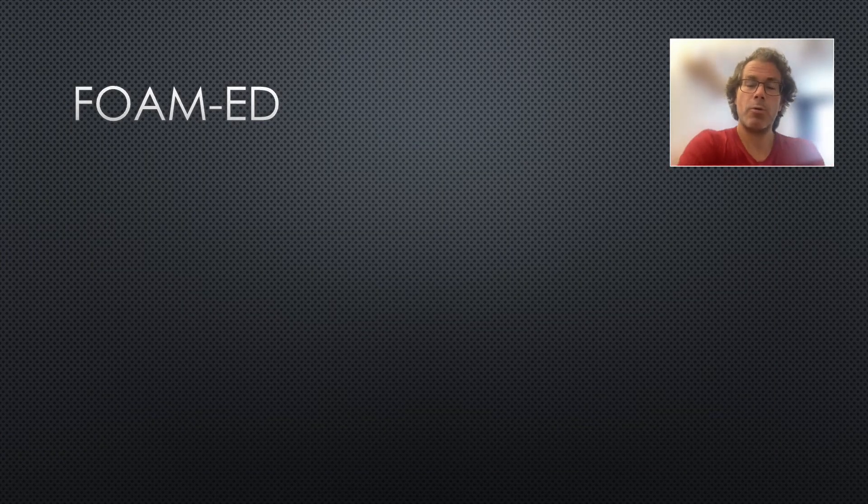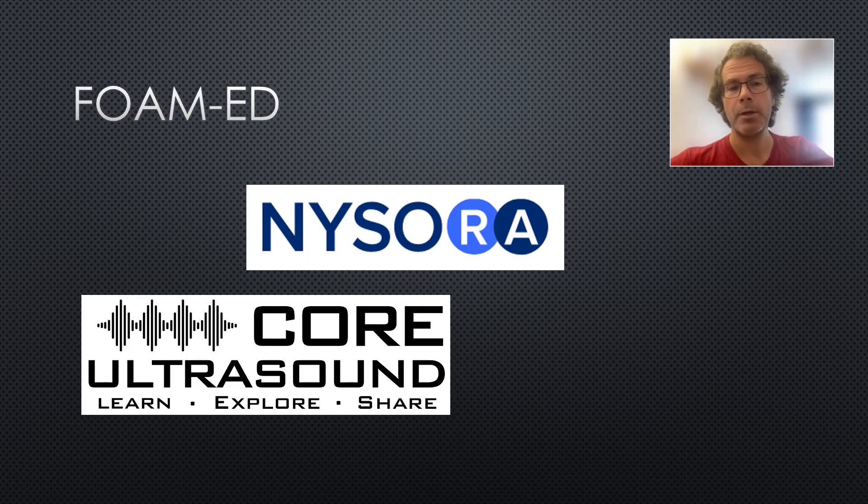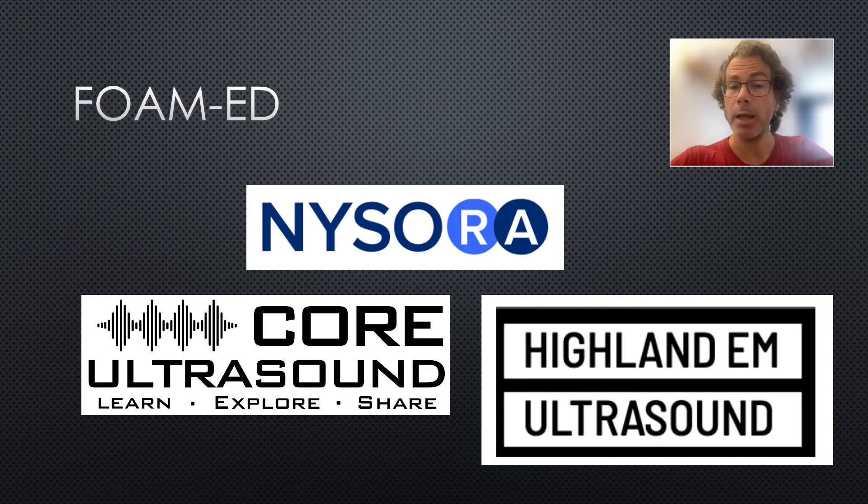The amount of high-quality free open-access medical education on the serratus anterior block is really incredible. Three favourites: the New York School of Regional Anesthesia has detailed chapters on every nerve block you can imagine; Core Ultrasound has 5-Minute SONO with brilliant short instructional videos on every POCUS topic including nerve blocks; and Highland EM Ultrasound has fantastic resources for nerve blocks, including a brilliant video of Andrew Herring performing a serratus anterior block in real time.